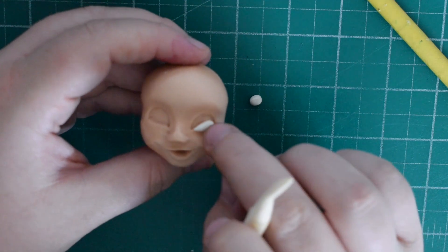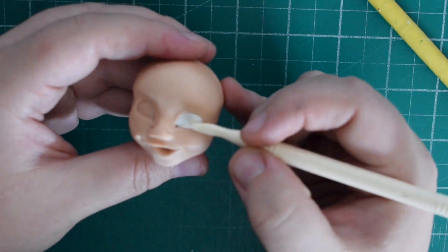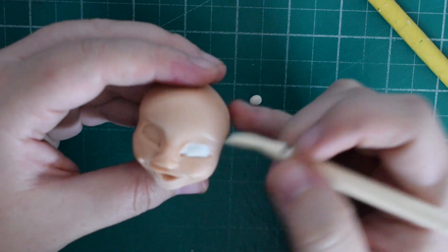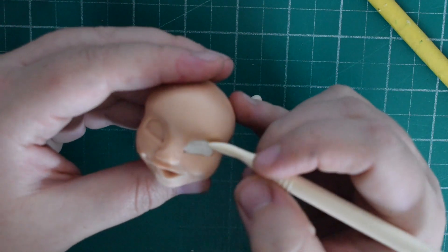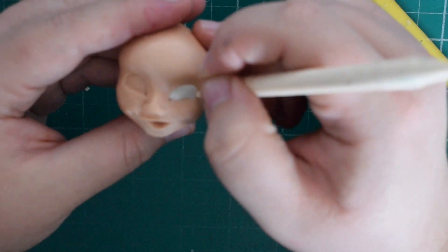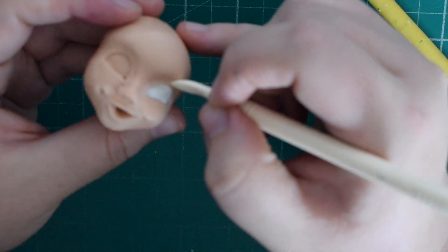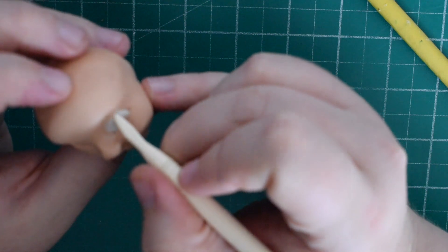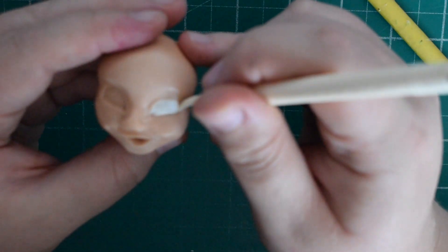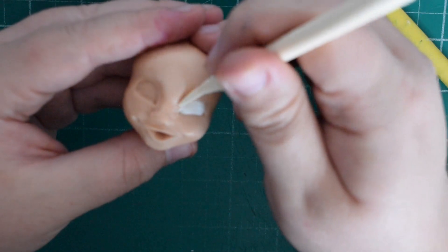Now for the whites of the eyes — take a small piece of white fondant, roll it into a teardrop shape and push it on. Smooth it over with your thumb and Dresden tool, neaten up the line, and if it comes out too far push it back in. Go around the eye socket and create a top eyelid as well. Keep playing until you're happy, then do the same for the other eye.